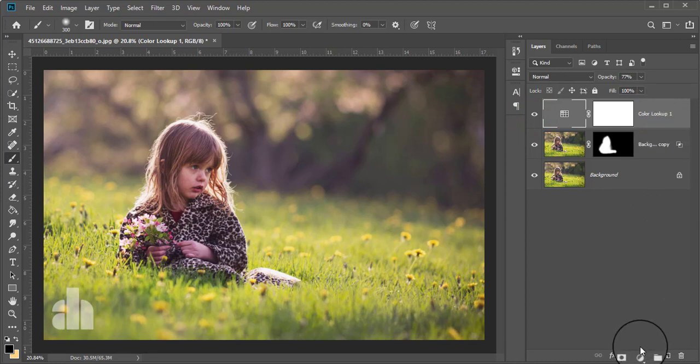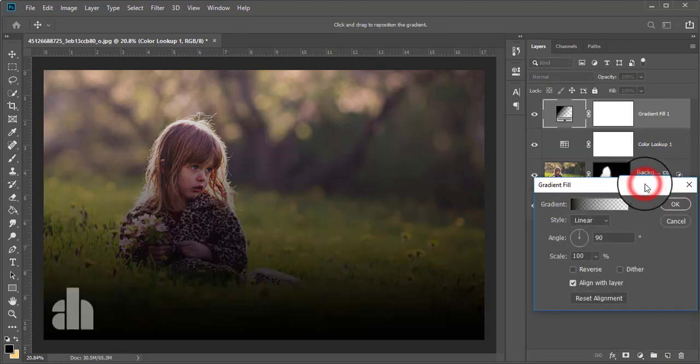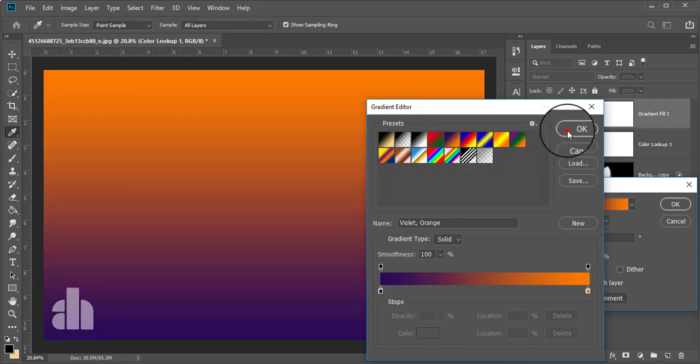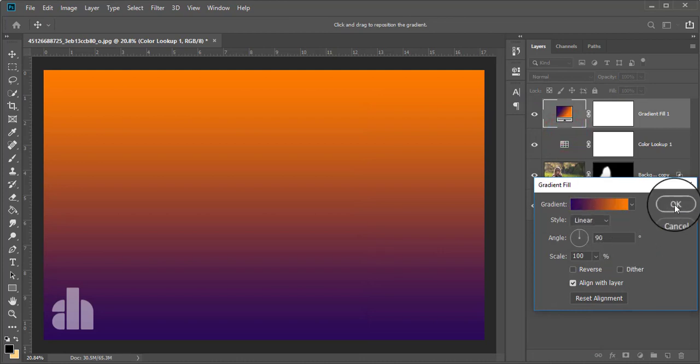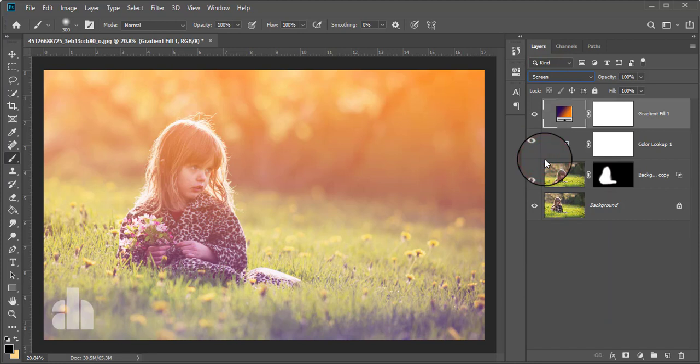Here again I'm going to take another adjustment layer which is Gradient. From the gradient bar, just take this gradient and give the blending mode to Screen. The gradient is very overdone so I'm going to reduce the opacity.